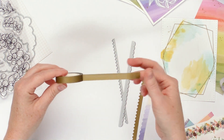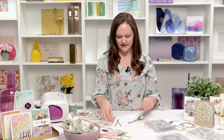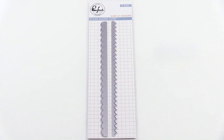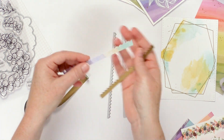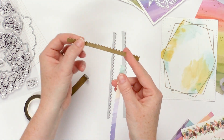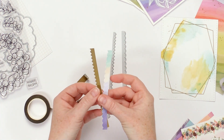We wanted there to be extra options with these thinner washi tapes, so we also created these simple edgers to pair with our thin washi. What you get when you cut them is these beautiful scalloped edge or zigzag stitch edge — it's just an added pretty touch to using these thin washi tapes.